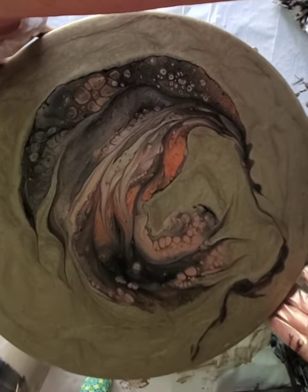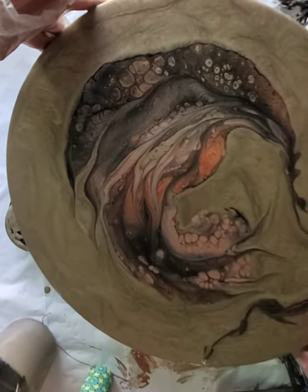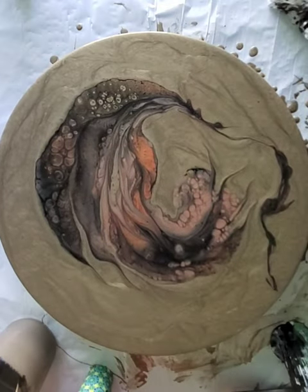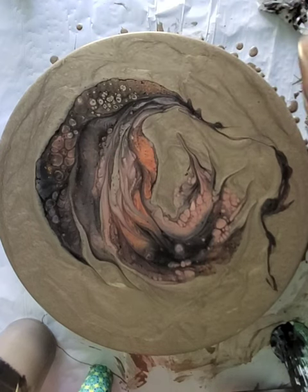Now I'm just using my palette knife to draw some lines in and out — sort of smearing in and smearing out. When I smear in, I draw some of the background into the colors, and when I smear out, I'm drawing lines out from the colors of paint into the background.